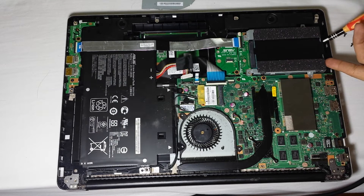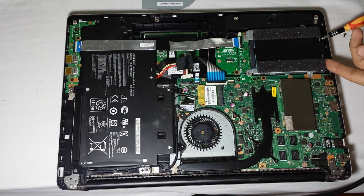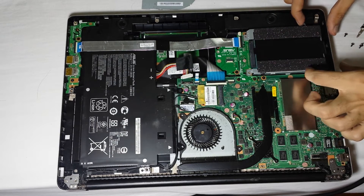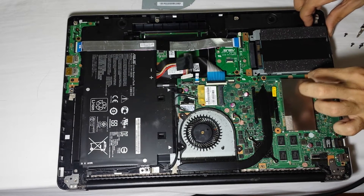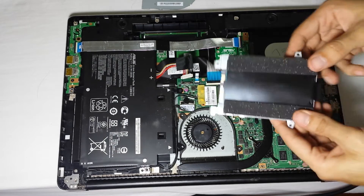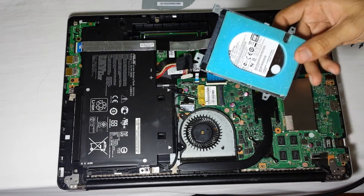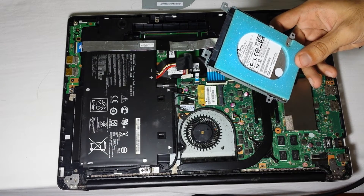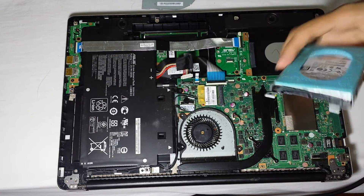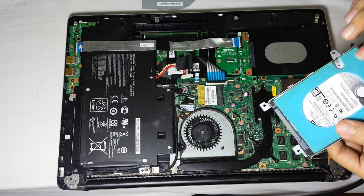To take the hard drive out, put something underneath it — I suggest something plastic, not a screwdriver. You push it off a little bit, you hear a click, but be gentle and do not break it. Then grab these two areas and push back — it detaches from the main board.